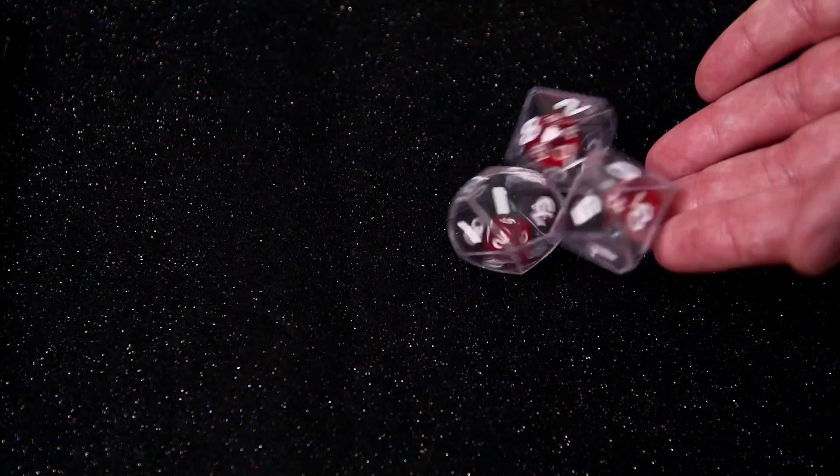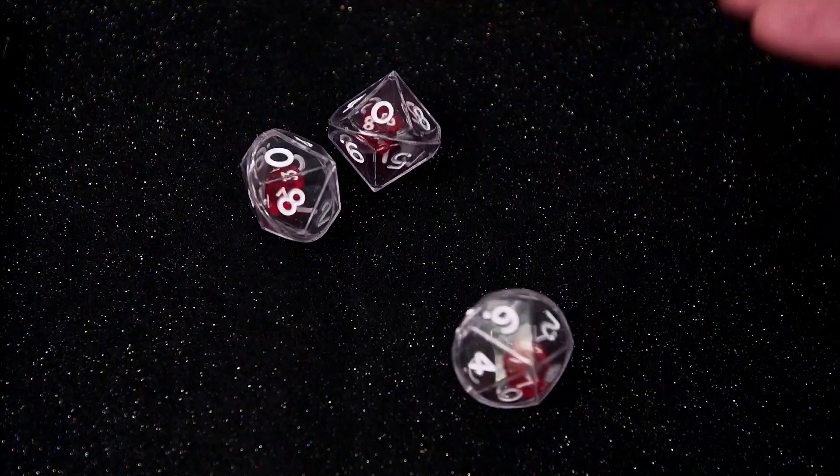These decahedron double dice will become some of your students' favorites as math tools in your classroom.